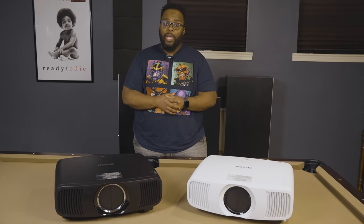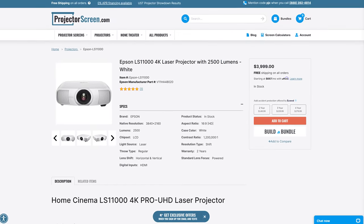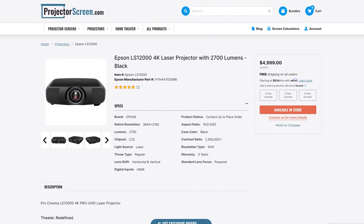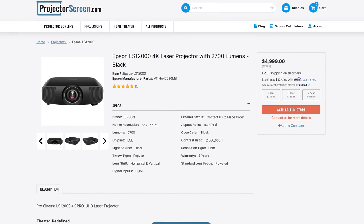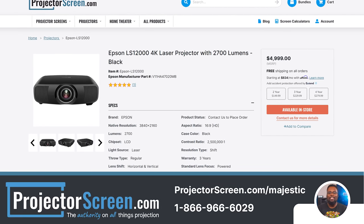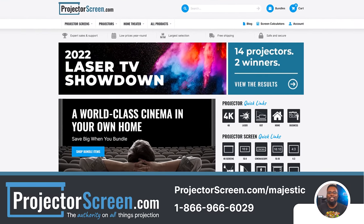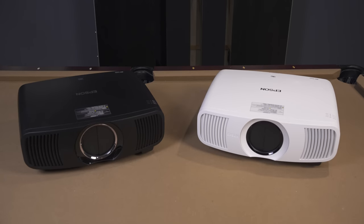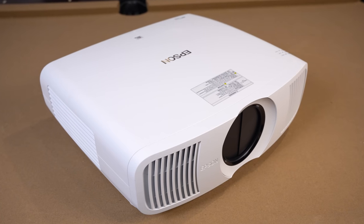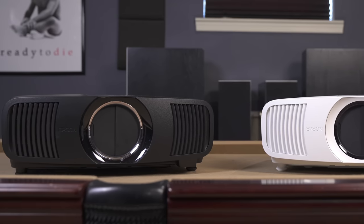The older Epson 5050UB retailed for about $3,000. The replacement for that, which is the LS11000, is going to retail for $4,000, and the LS12000 retails for $5,000. If you're interested in buying any of these projectors, be sure to check our channel affiliate projectorscreen.com to make sure you're getting the best deal. And even though I have both the LS11000 and 12000 here, I'm going to be focusing primarily on the LS11000, but I will go over the LS12000's performance and differences later in the video.